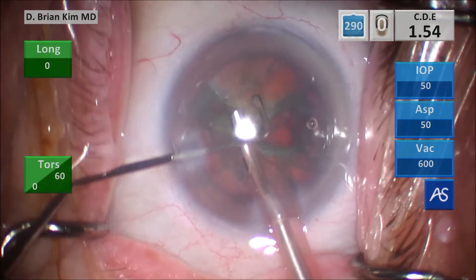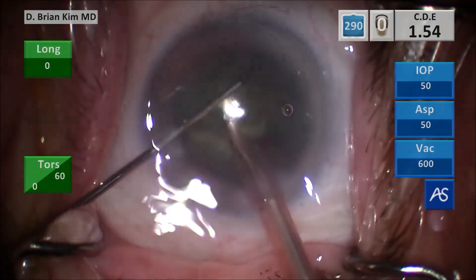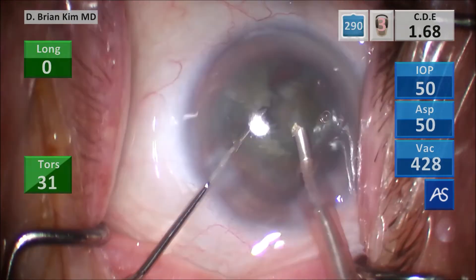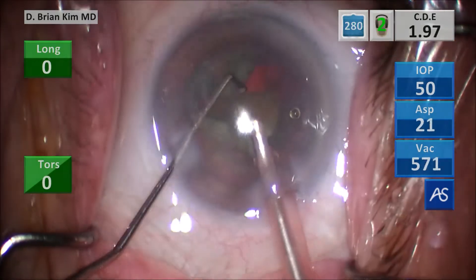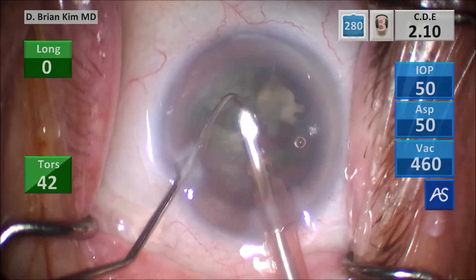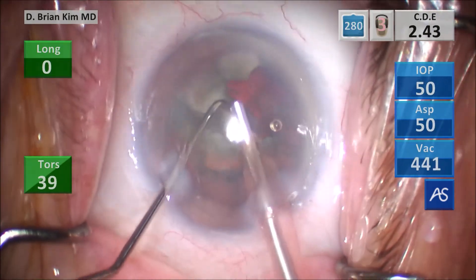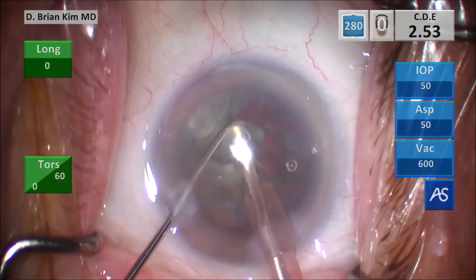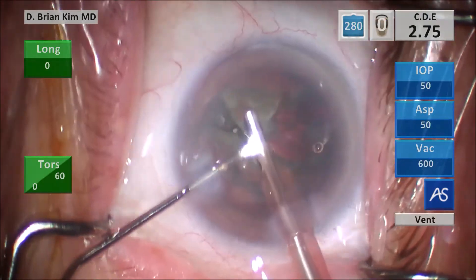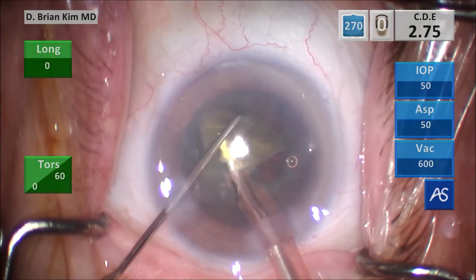I'm turning the second quadrant in front of me, placing the chopper around the lens, crushing it against the phaco tip, crushing the lens into smaller and smaller pieces, and then emulsifying the lens pieces. You can see there's quite a bit of density to this lens — you know that because when I bring that chopper towards the phaco tip, there's a sudden loss of resistance and a snap when I'm fracturing the lens, and you can feel it between the instruments. That snap or loss of resistance is an indication of that lens density.